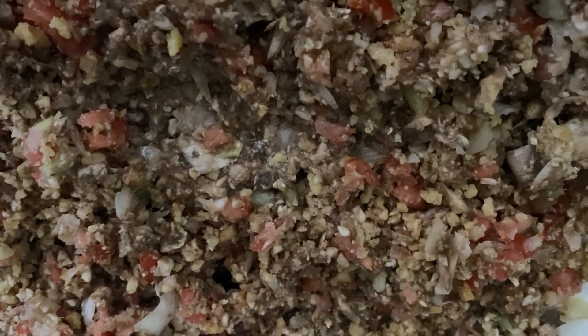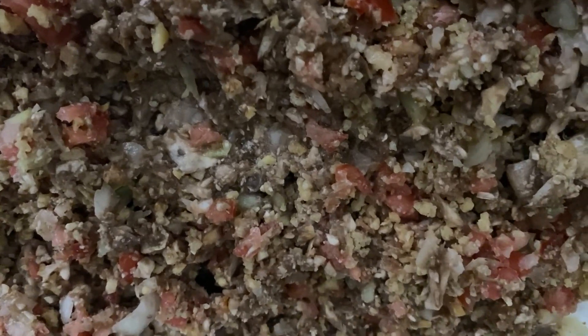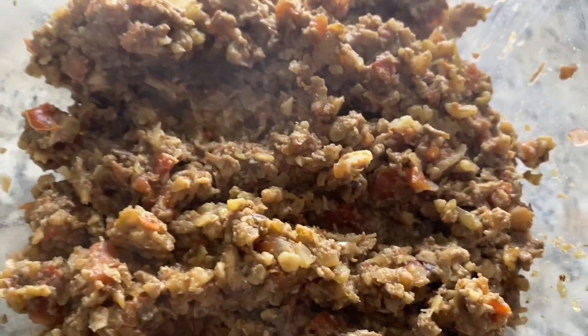I will let the water evaporate. I have it on medium heat. Look how beautiful it turned out. I need to add some spice with it.